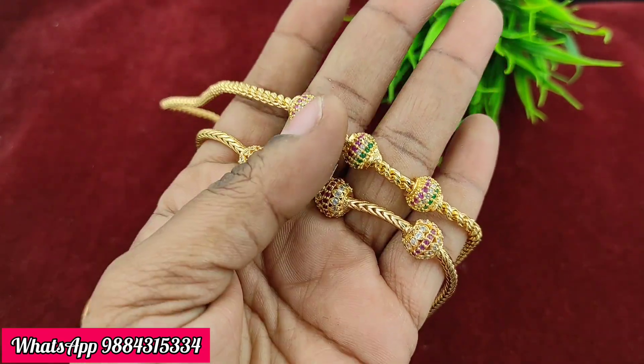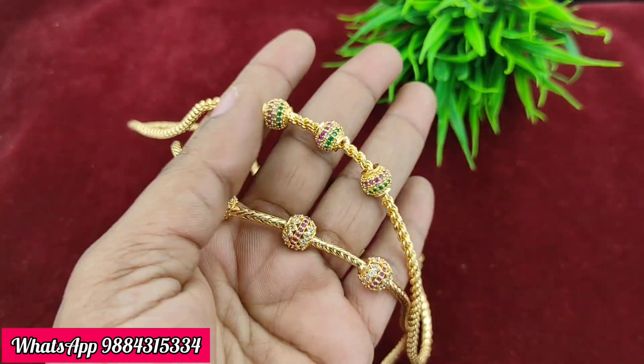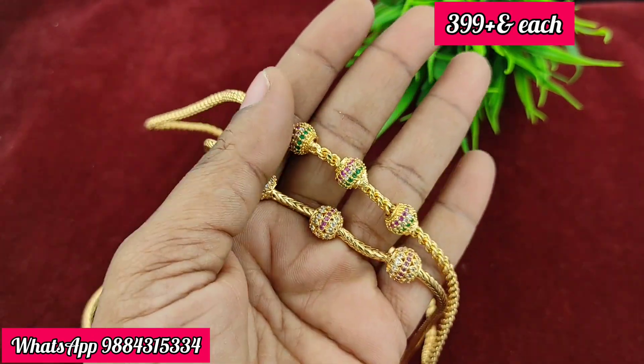Next, there are two combinations available in the Codi model chain. The price is 399 rupees plus shipping, which is a very reasonable price.